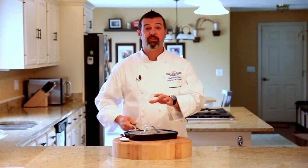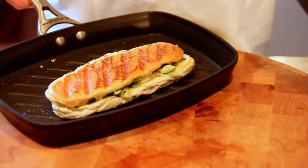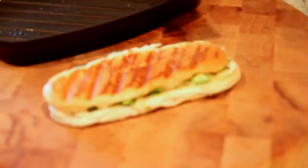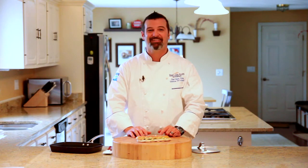Now that we've let the bread toast up and the ingredients get nice and warm, let's take a look at what we have. Oh yeah — it's a little hot! So there you have it, a nice Mexican torta haddock sandwich. I'd like to thank Janice for asking the question and invite you to come back next week to see another installment of Ask the Chef. And until then, you keep asking, I'll keep cooking.